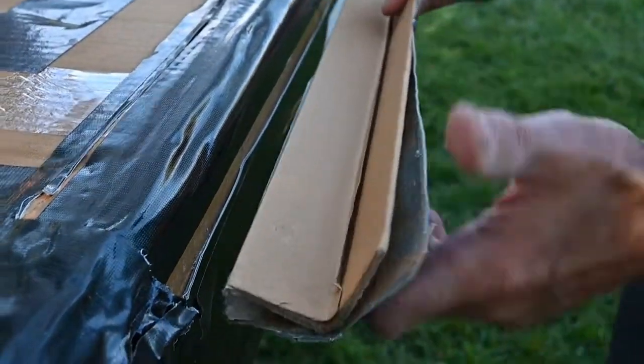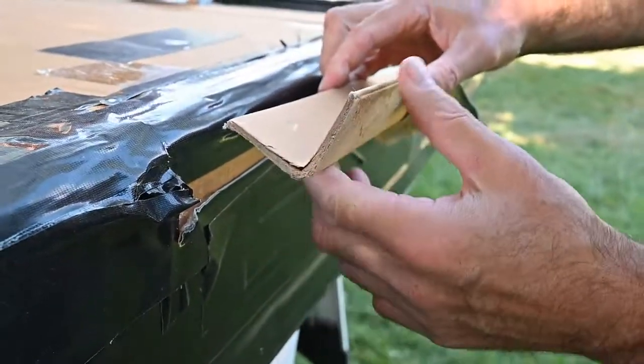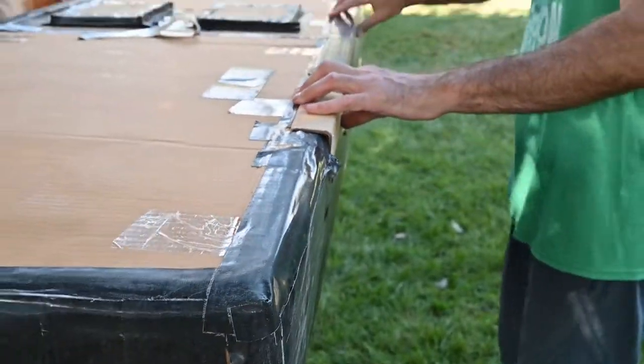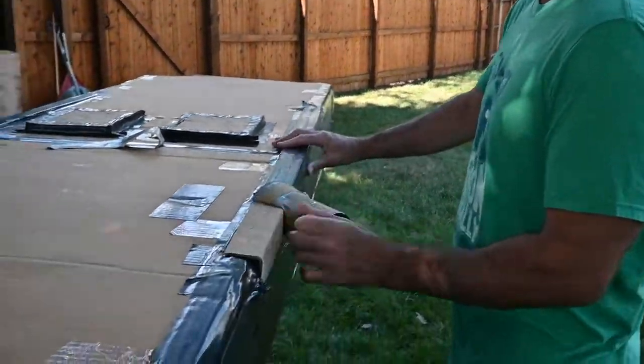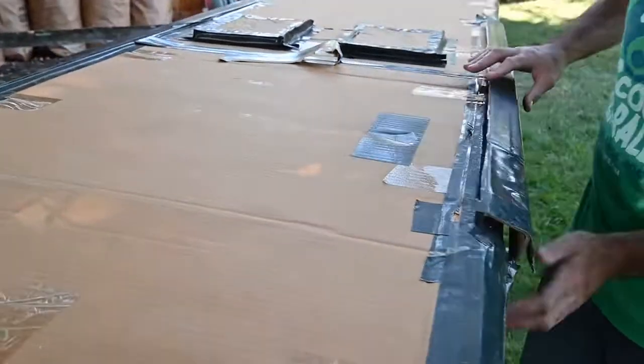To prevent the boxes from folding up, I used basically cardboard angle iron — an L-shape. Running this along the corners provides a lot of strength, preventing the boxes from folding and separating from each other. I did that on all four corners — one, two, three, and four.